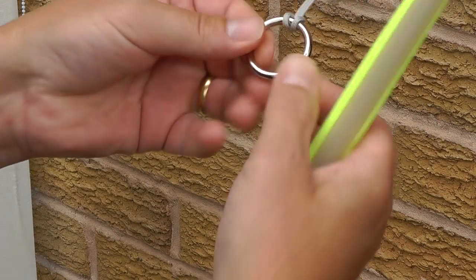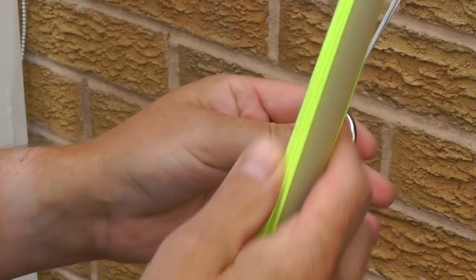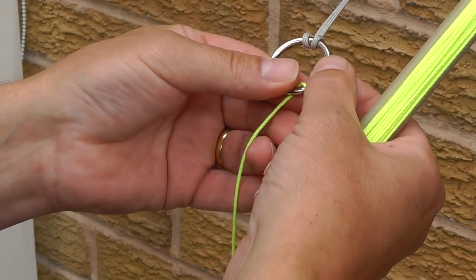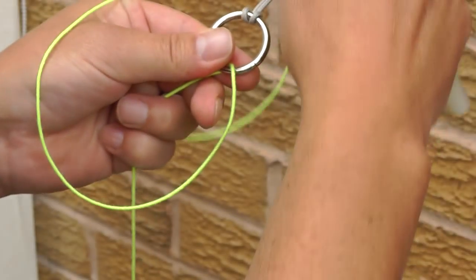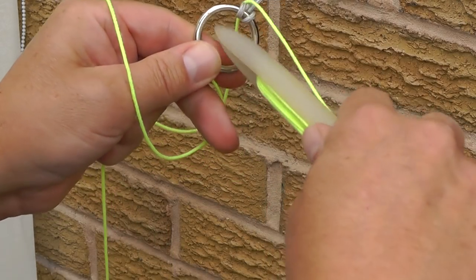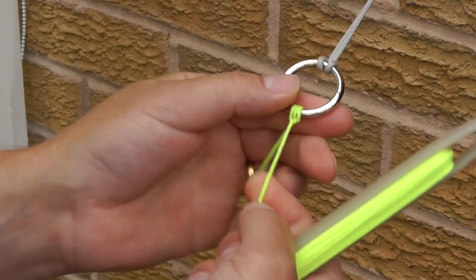To start the net, bring the netting needle up through the ring, leaving 60-70 cm of twine to tie the final knot in the top net ring when the net is complete. Throw a loop of twine over the back of the ring, bring the needle through and tighten. We're going to do that again just to ensure it doesn't come off. That's the twine tied onto the ring.